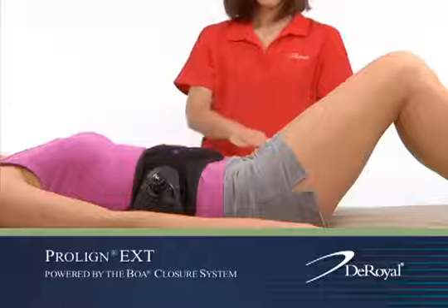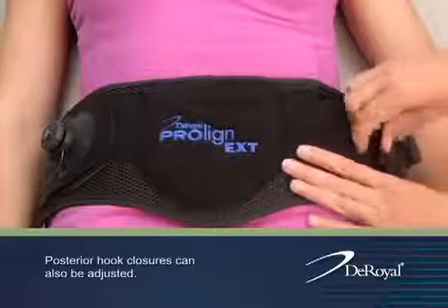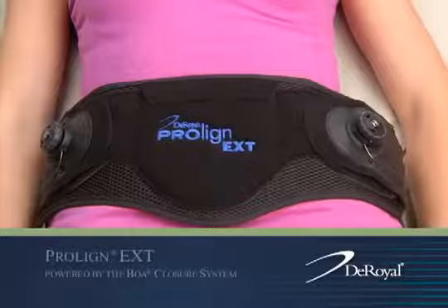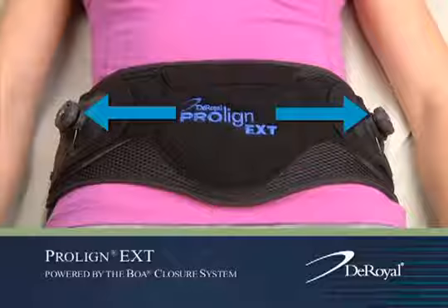With hips parallel to their shoulders, adjust the side closure attachments making sure they are symmetrical to one another and equal in distance from the center at each side of the orthosis. The patient will find a dial on each side.